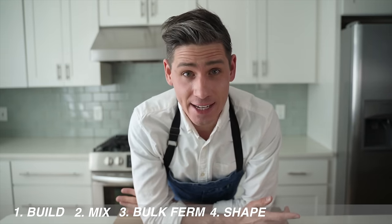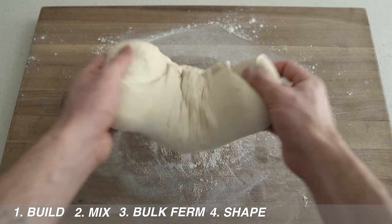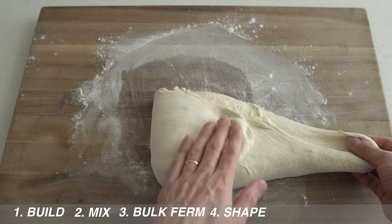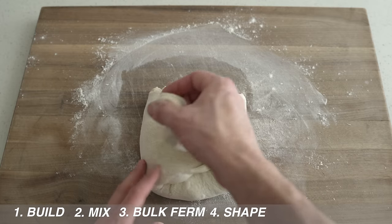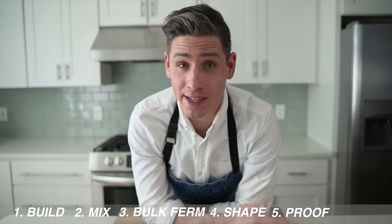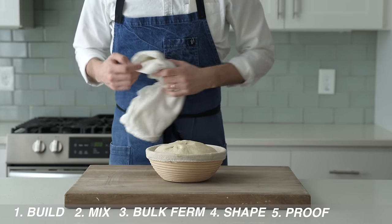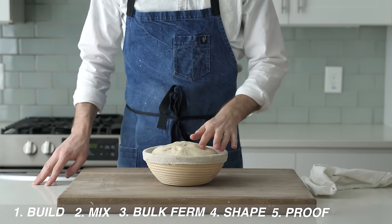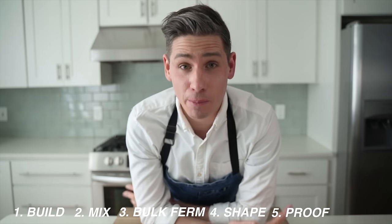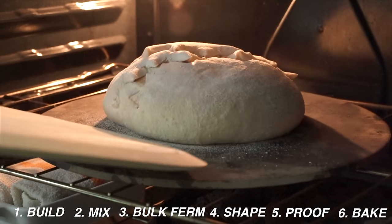Stage four is the shape stage. The bulk fermentation has given us a nice gassy blob of dough, and now it's our job to organize that blob into a nice, strong, taut loaf that will properly rise in the oven and hold itself up during the bake. Stage five is the proof stage, where we continue gas and acid production to grow the size of the loaf — a really essential part of the process that a lot of recipes misunderstand or leave out altogether. And then finally, stage six, the bake stage — that's where we bake the loaf, and that's pretty self-explanatory.